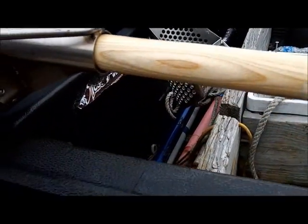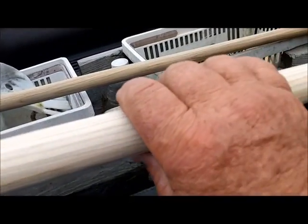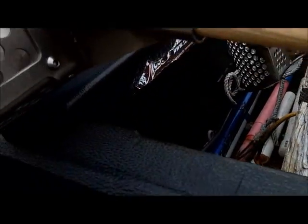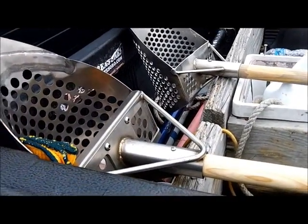This morning I used my last remaining hickory handle and put it in the titanium scoop. I sanded all the slick stuff off in the grip area — you can see where it starts right there and again right there — so I've got her in action for today.